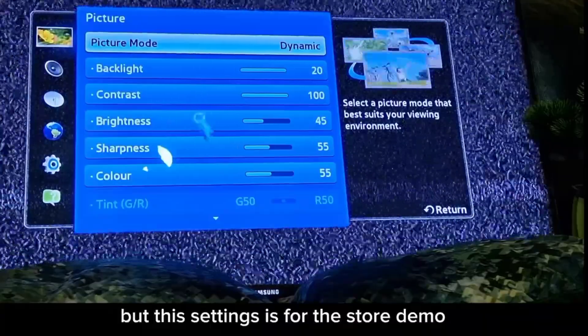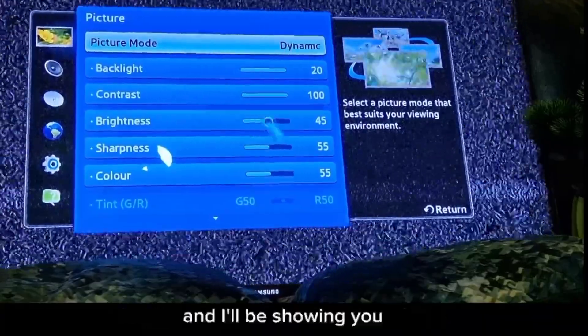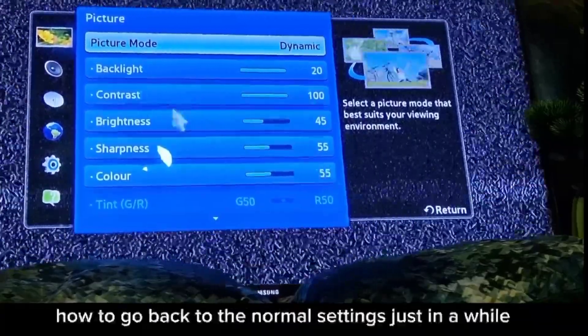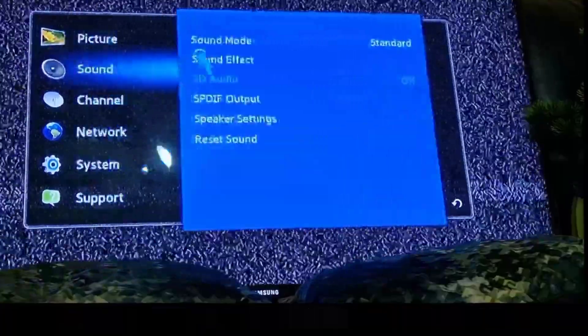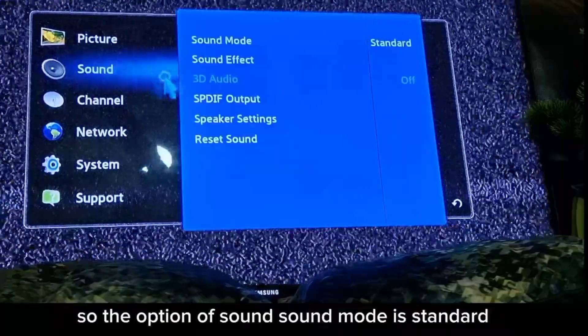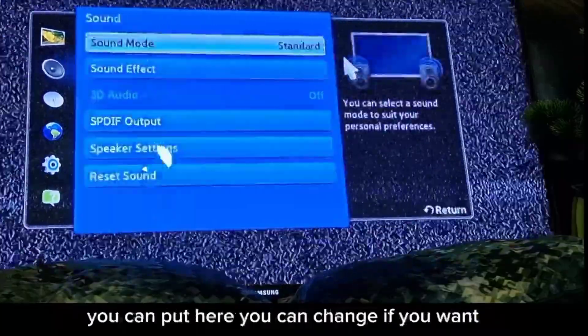These settings are for store demo. I'll show you how to go back to normal settings in a while. For sound, the sound mode is set to standard, but you can change it and adjust the equalizer.